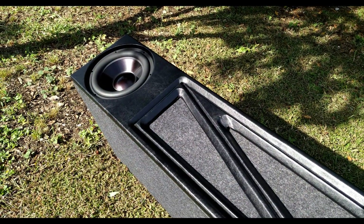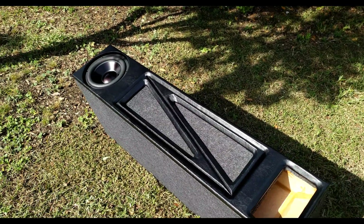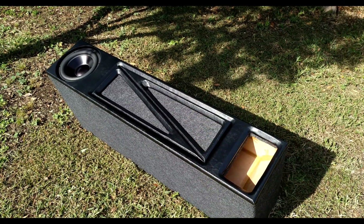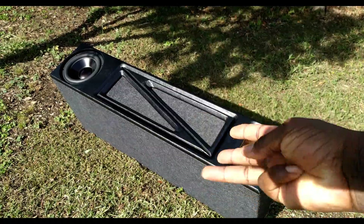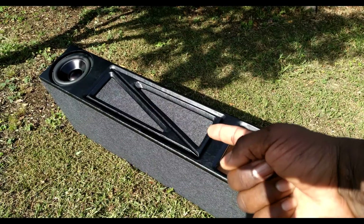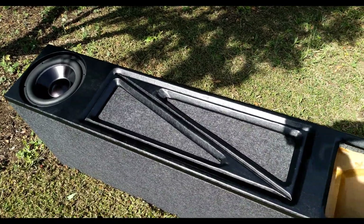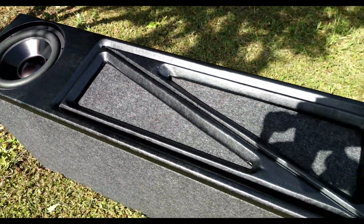For all the guys out there who don't have a CNC machine, who don't have thousands of dollars of equipment — this is something you can do right here at your own house. I used a router, a jigsaw, and a table saw. You can exclude the table saw and just work with a jigsaw if you've got plenty of blades.